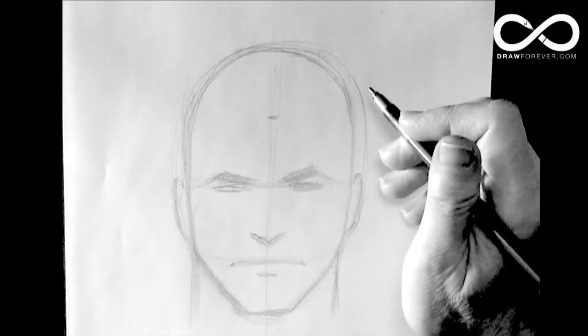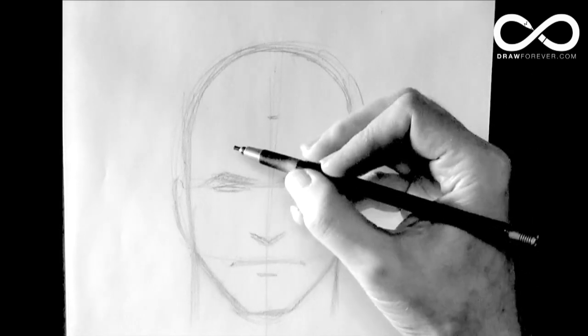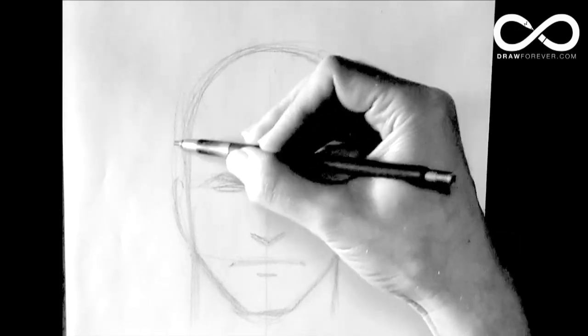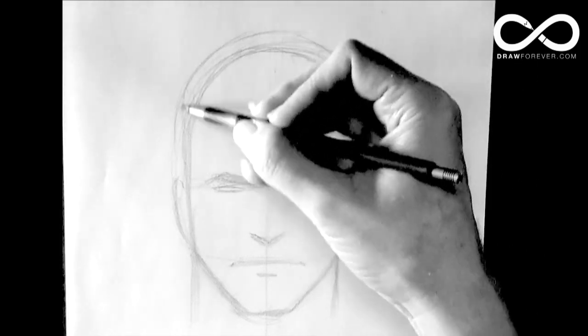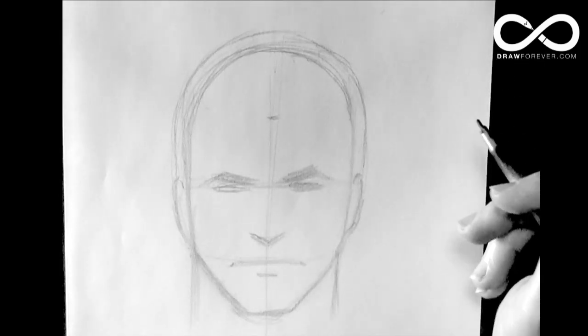This is a demonstration of how to draw hair. We've got Mr. Clean here and we're about to draw hair on our front view head. First thing you want to do, bear in mind that hair is always bigger than the skull. It's got to look believable that it fits on top of the skull.